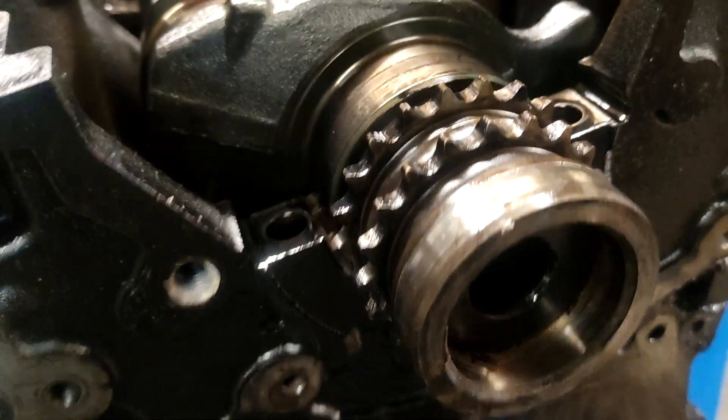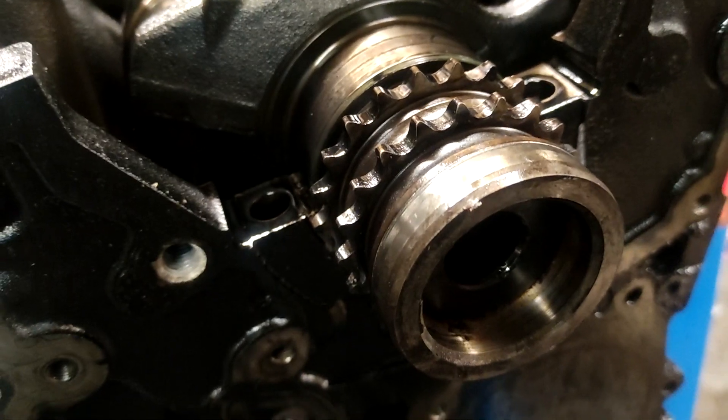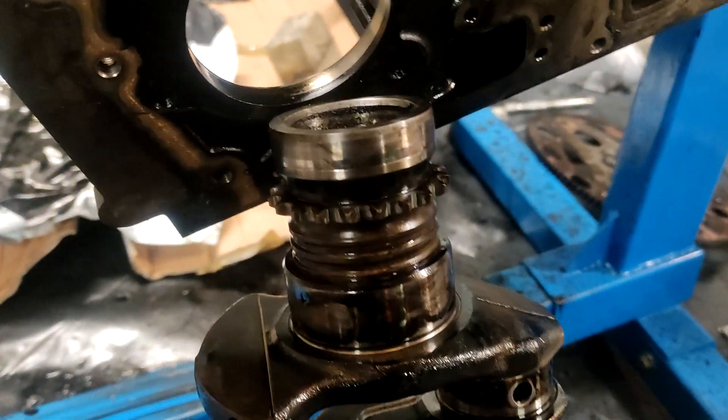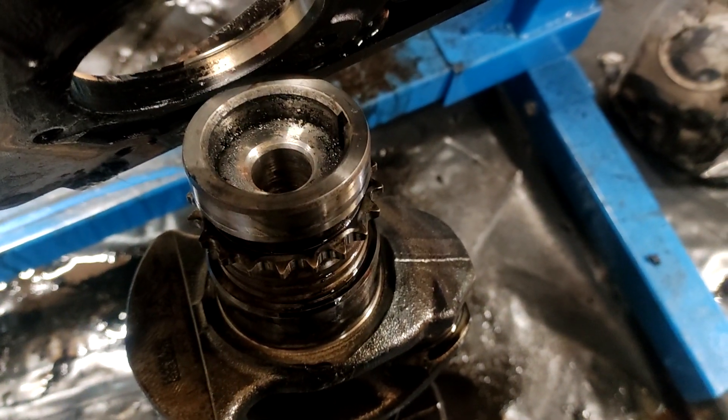Look at the teeth — what do you reckon on them teeth? Are they good or are they worn? This is the original. Let's see if I can get the teeth in shot. Just about.